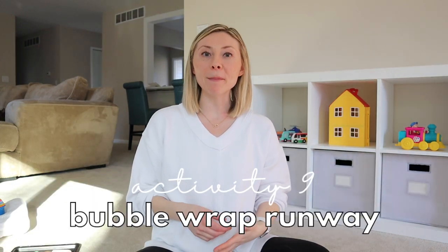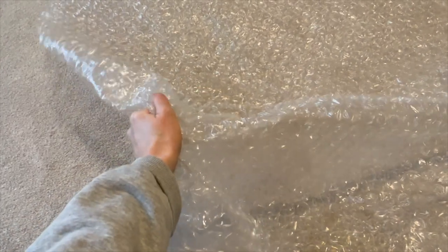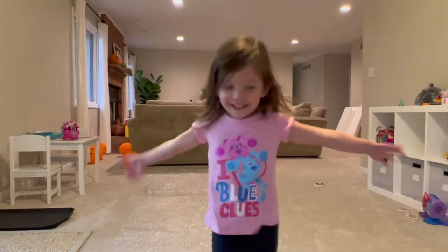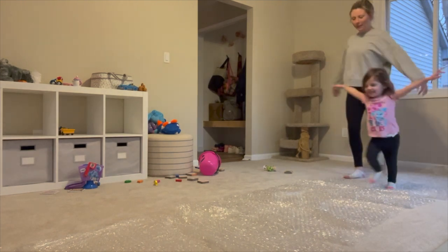You can do a bubble wrap runway — whenever we get packages with lots of bubble wrap, we'll just lay it out in the living room and run back and forth on it. It's fun to hear the bubbles pop, and we'll also pretend we're different animals: crawling across like bears saying 'grr,' swimming like fish saying 'blub blub blub,' or birds going 'tweet tweet tweet.' It's a fun, silly way to get some movement when the weather keeps you stuck inside.